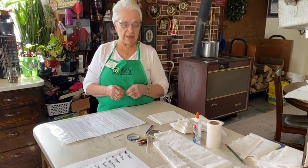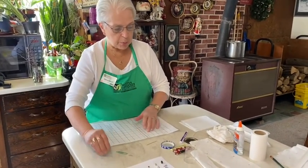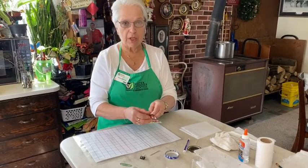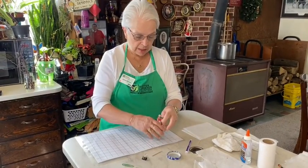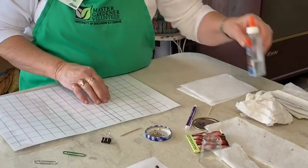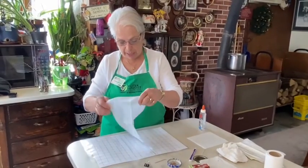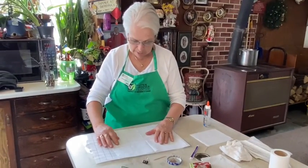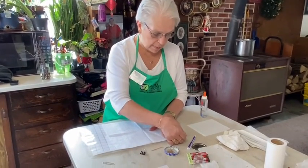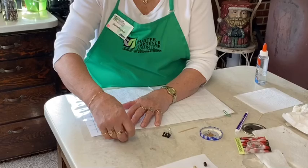So let's get to the fun and actually make a seed tape. Today we're going to make a seed tape with radish seeds, and I start by putting a few seeds in a small container so that I can easily pick them up. It doesn't take as many as you think, because we're all used to going outside with that packet of seeds and coming back with an empty packet. First of all, I take my paper napkin, and I like to use a single-ply, inexpensive dinner napkin.